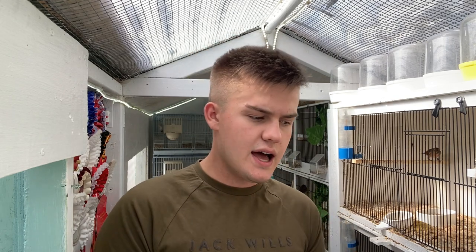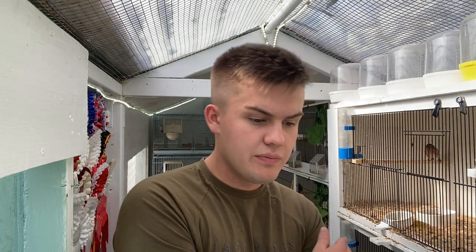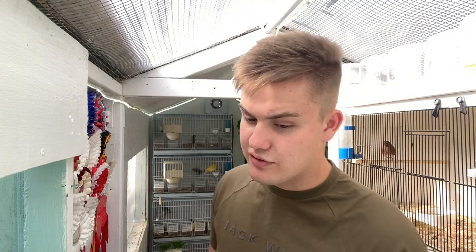Obviously that isn't guaranteed, and there's no specific age at which you want to remove them. Some people say 24 days, but it's all based on the chick's development and whether they're able to feed themselves. I'll have them in that cage for maybe a few hours each day and slowly increase that until I know they are feeding themselves and are almost completely independent.